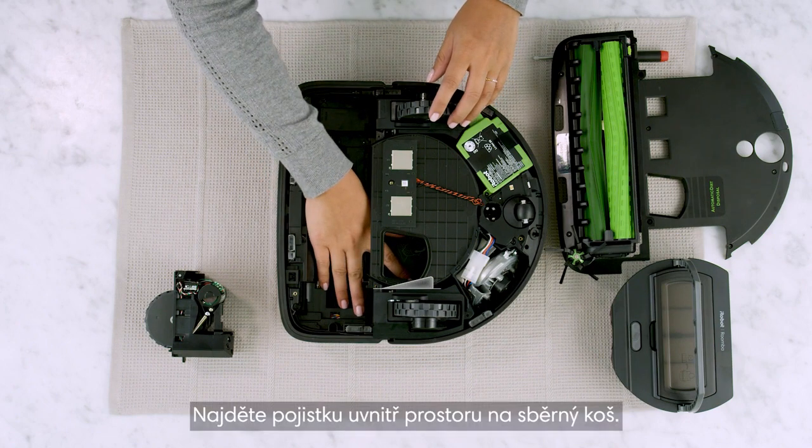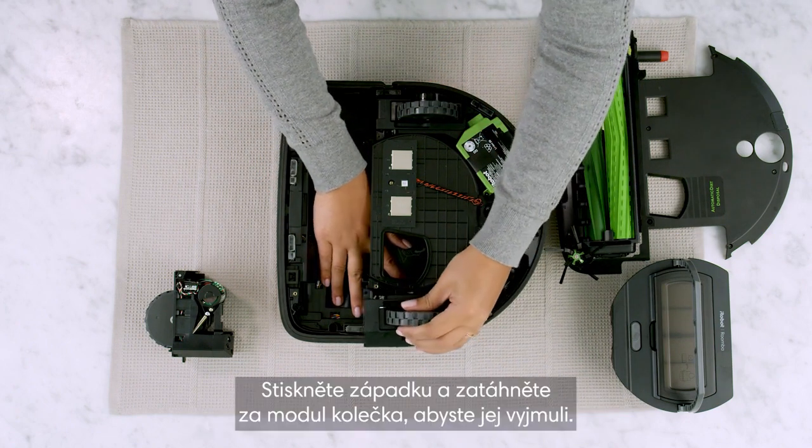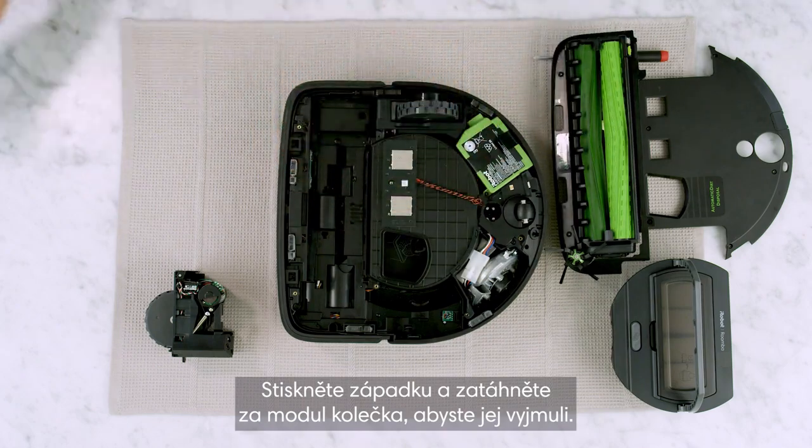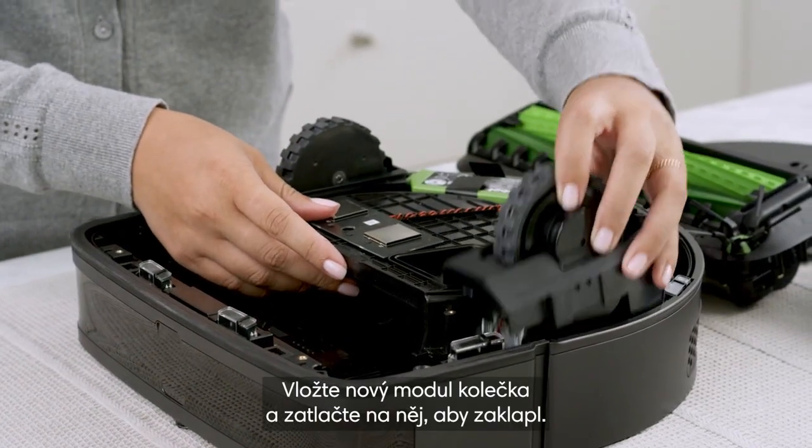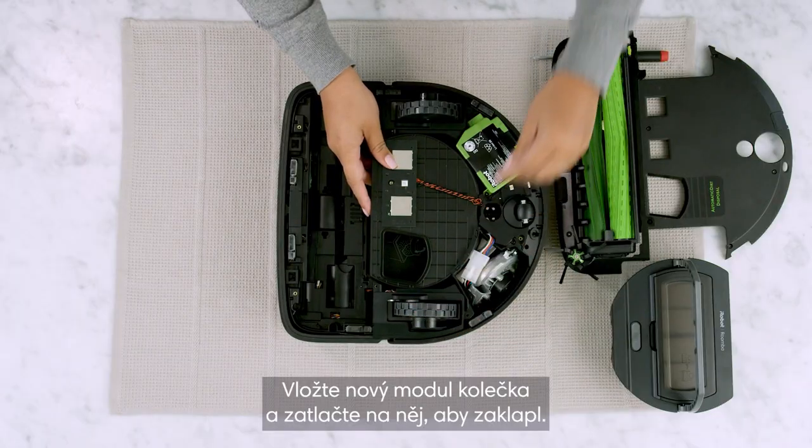Locate the latch on the inside of the bin well. Press the latch and pull up on the wheel module to remove it. Replace the new module and press down to secure it.